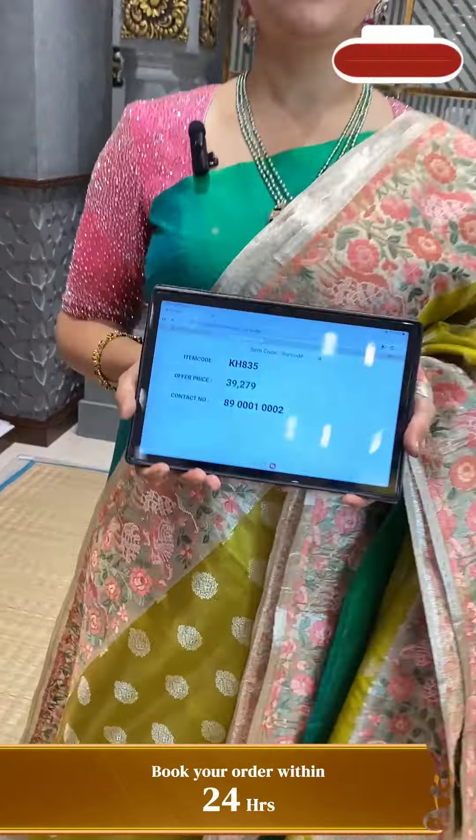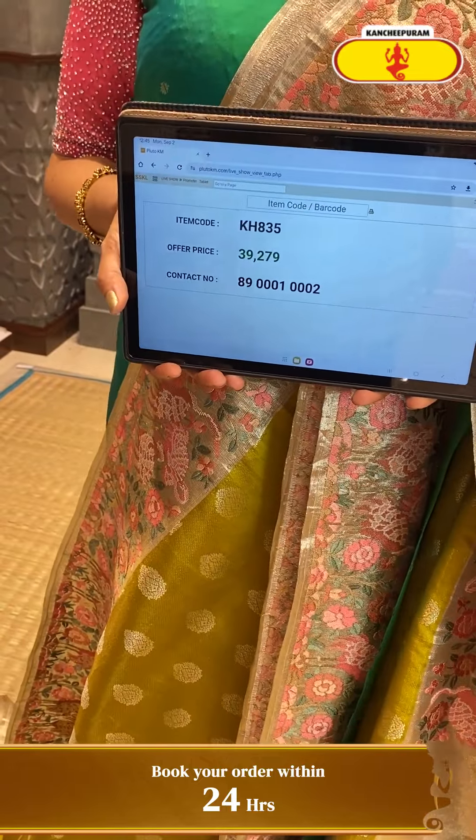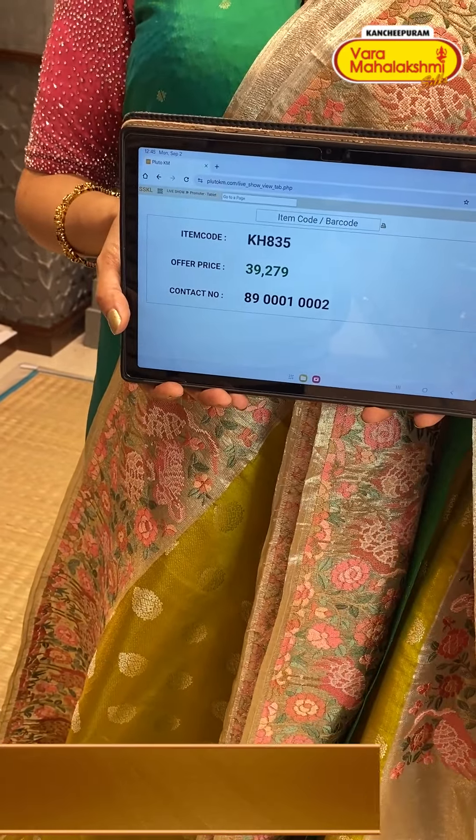KH835 is the code and ₹39,279 is the price.